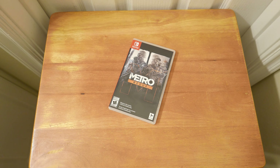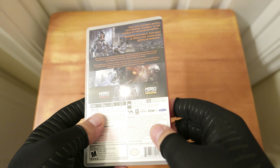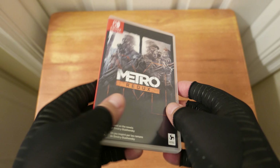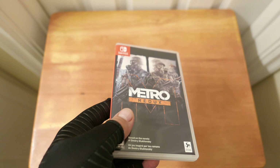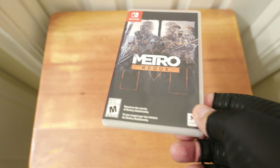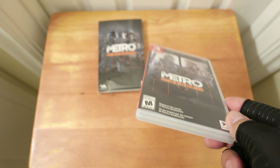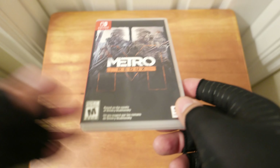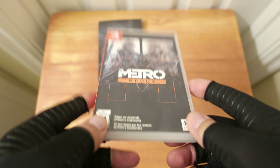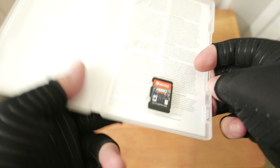Metro Redux for Nintendo Switch includes Metro 2033 Redux and Metro Last Light Redux — both games on one game card. Deep Silver, the publisher, put out a special edition of it. The thing is, the special edition stuff isn't included unless you pre-ordered it, and they did not send GameStop all the pre-order stuff.